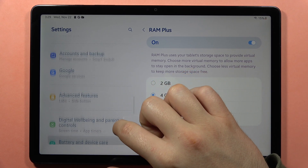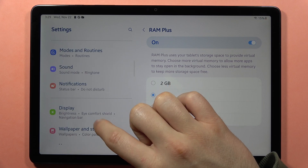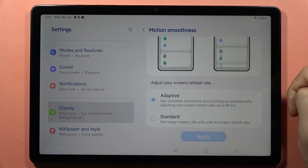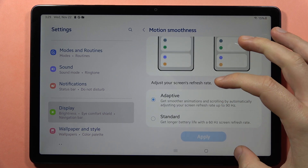You can also go into the Display section and make sure that you turn on Motion Smoothness. This will give you 90 Hz refresh rate on the screen.